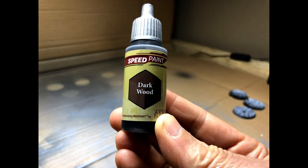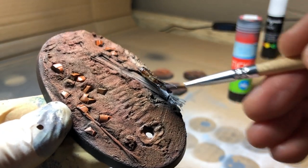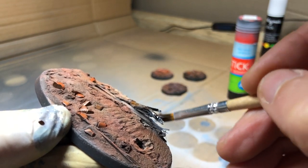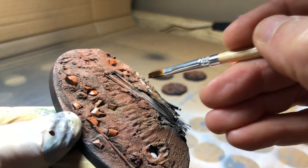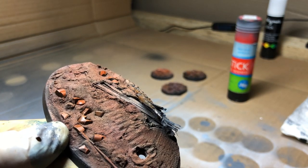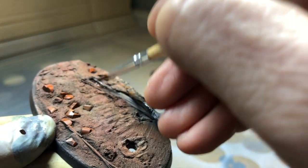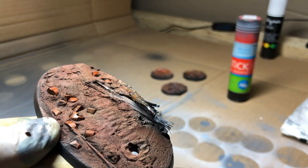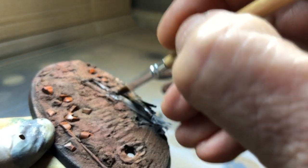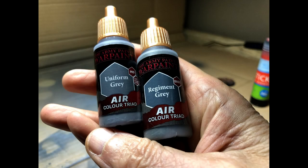Next up, with the wood we'll actually make it look like wood. We just used Army Painter's dark wood speed paint and brushed that on to the wood that has been undercoated. Hopefully, being a speed paint, it will pick out the grain and emphasise that texture as it dries. It is quite absorbent, the wood, and the paint doesn't go very far so you have to apply a reasonable amount to get any result. But it provides at least a natural looking piece of wood.